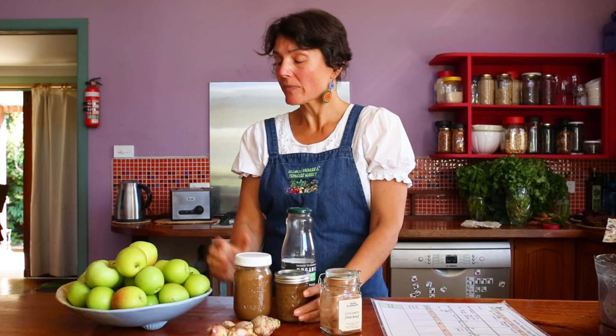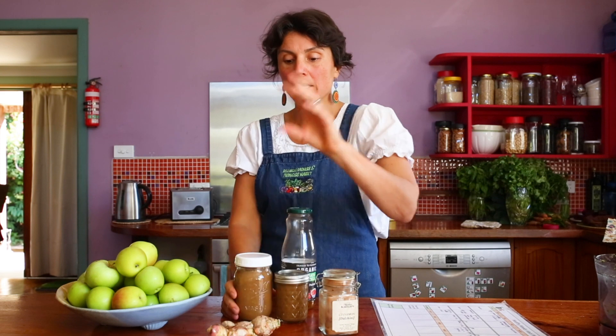So last night I quickly cut up some apples, put them in a saucepan with cinnamon, ginger, apple cider vinegar, and a couple of other ingredients to make a savory apple chutney. I blended it in my food processor once it cooled, then jarred it up. Apples when they're in season — when you've got something in bulk that you need to use — you put it into your menu planning.